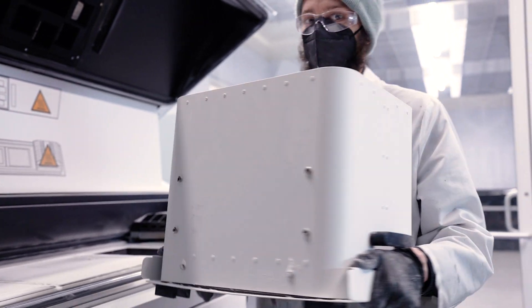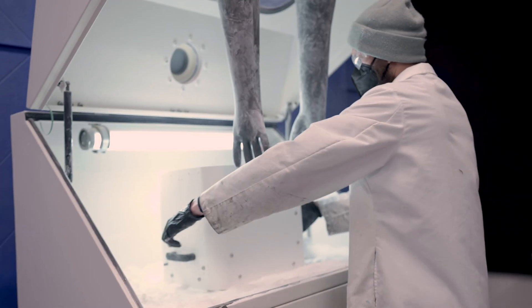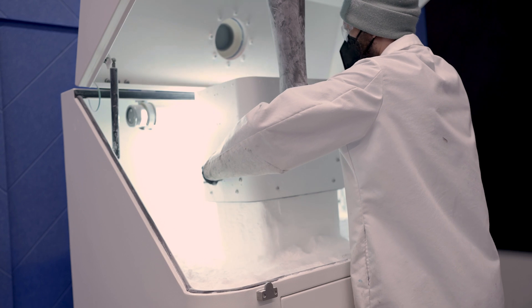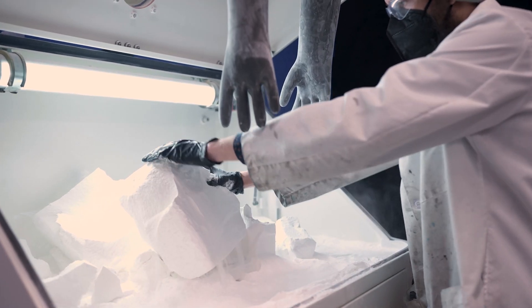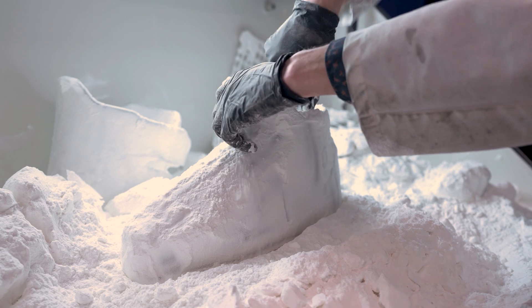After printing, the next step is depowdering. In a sealed booth, we're going to break down the powder cake, and that's going to leave behind our part intact. What's nice about this technology is that the leftover powder is reusable in our next print.